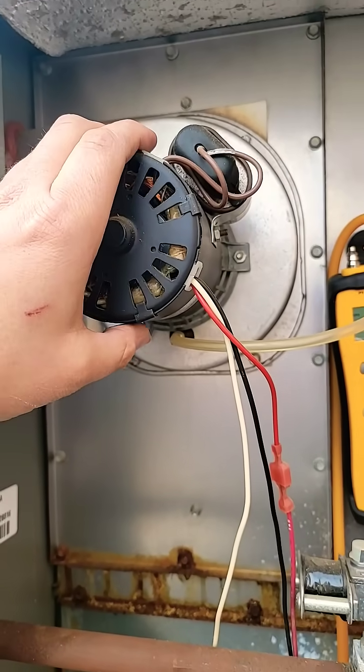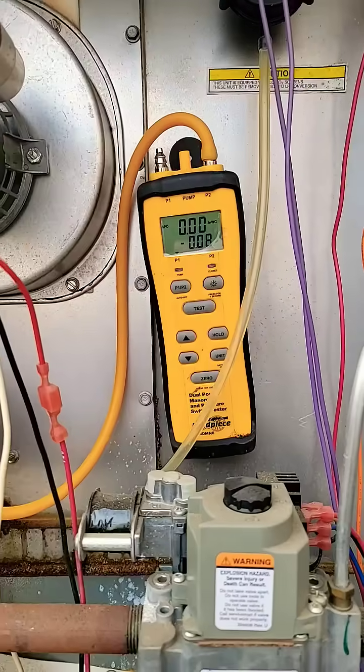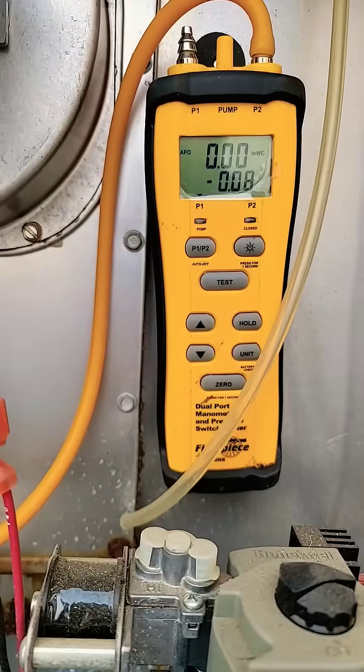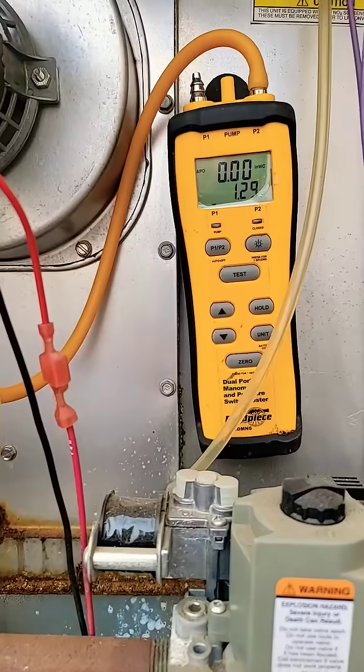How do you measure vacuum pressure? Let me show you. Make sure the inducer motor is running. Take the tube off of the port. Make sure your manometer is on, and put your tube from the manometer onto the port.